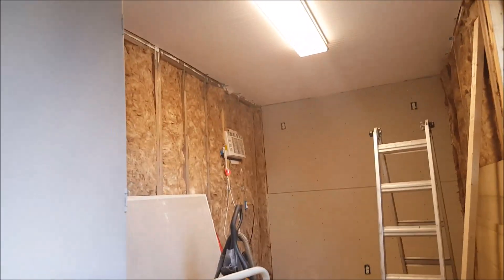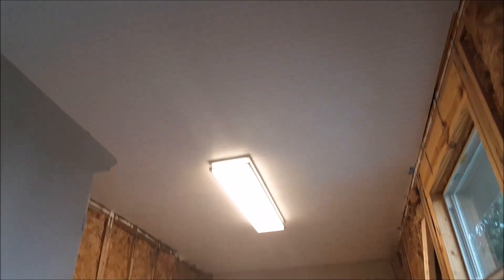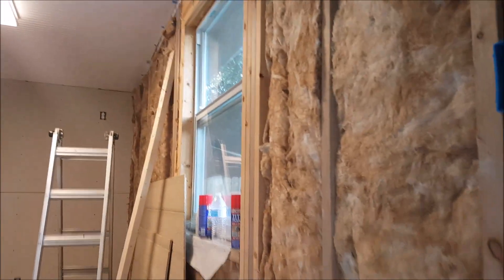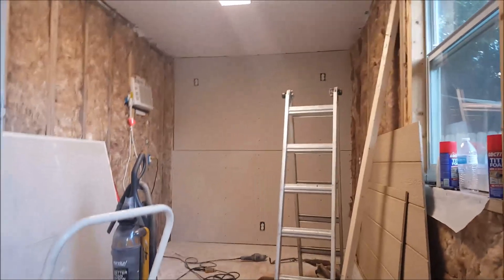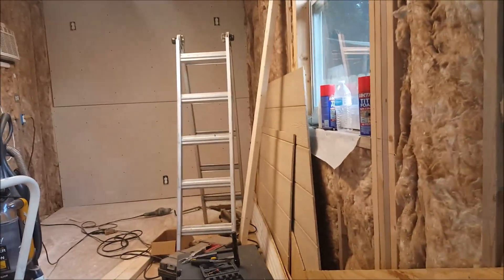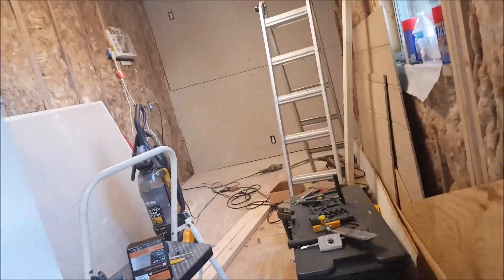We've insulated, we wired it — I think I showed that — and we've insulated the top, got a ceiling up there, got a light in the ceiling, and we just started drywall. Drywall is not only not my forte, I've never done it before.